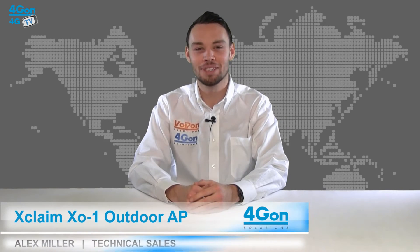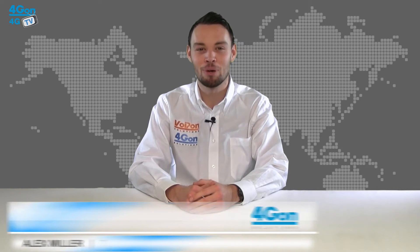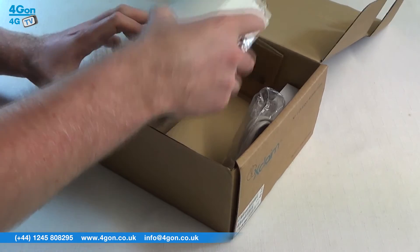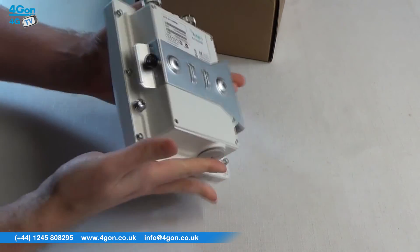Hello and welcome to 4GTV, 4G on Solutions product review channel. I'm Alex Miller, part of the technical sales team at 4G on Solutions and our sister company Voipon, both leading distributors of communications equipment serving customers worldwide. Today we're going to look at the Xclaim X01 dual band AC outdoor access point.